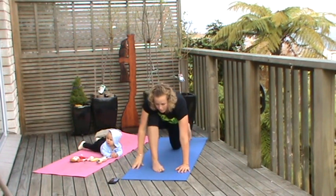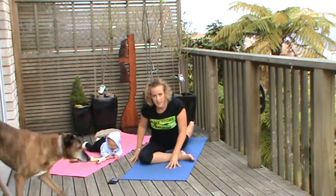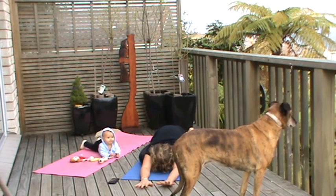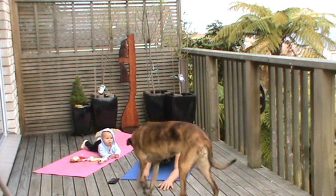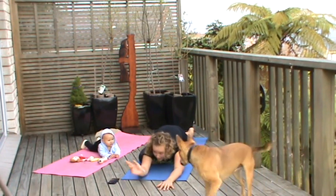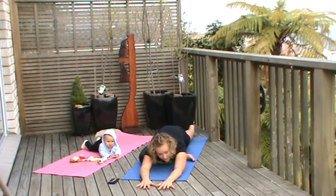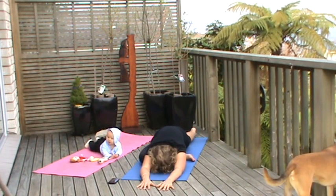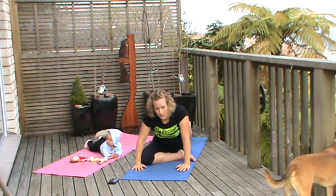Dropping the knee, walk the foot across the body and we're coming to pigeon pose on the other side, so lowering the pelvis down. Walking the hands forward, breathing into the pelvis. Keep breathing — on each exhale just let go a little bit more on the hips and the pelvis. Taking the hands again, pushing into the floor, reminder to hold that core strong. Back to down dog.